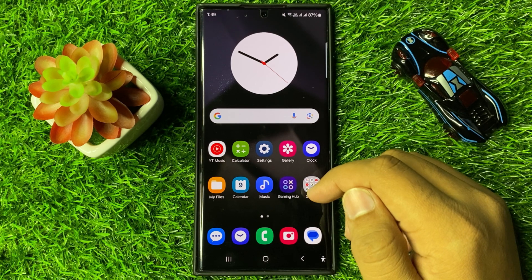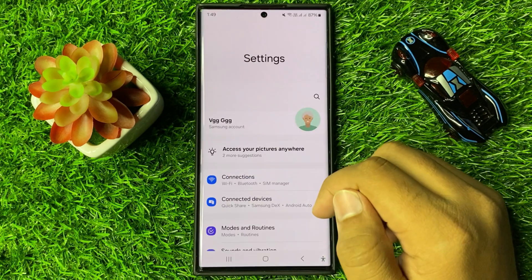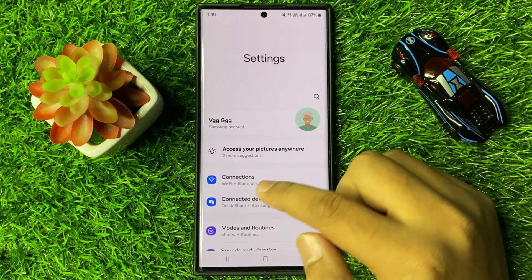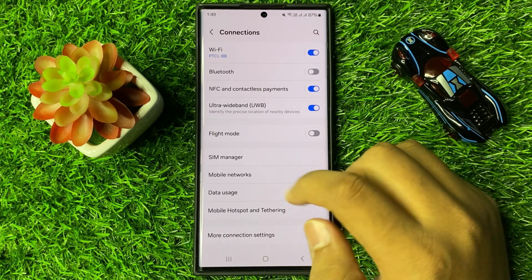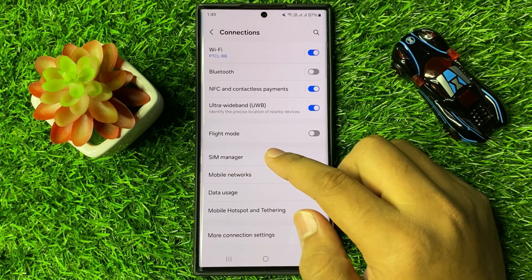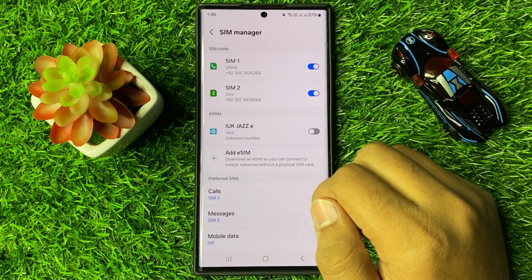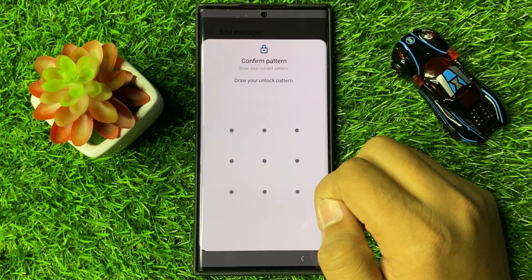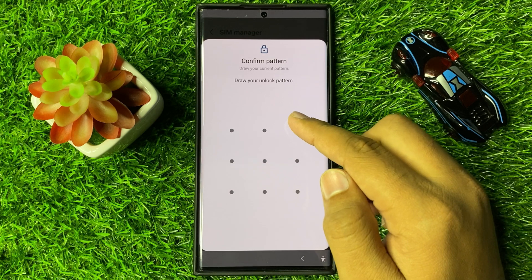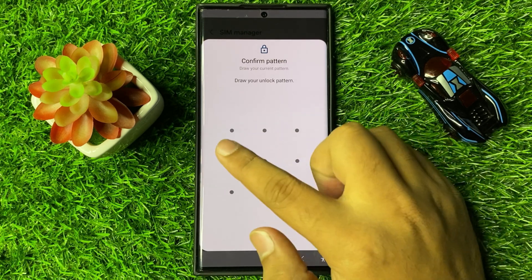First of all, open Settings. Now in Settings, tap on Connections. Now in Connections, tap on SIM Manager and then tap on Add eSIM. Now you have to enter your lock screen PIN, password, or pattern.